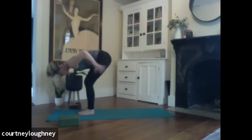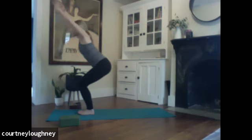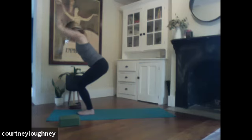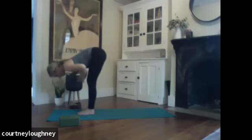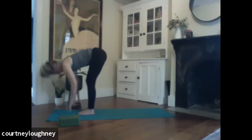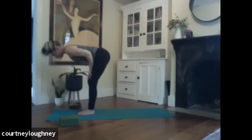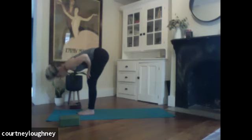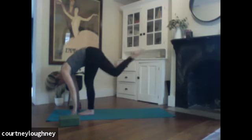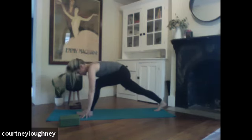Inhale to sweep the arms forward and up. Sit in your chair — utkatasana. And then bringing those hands to heart center and bowing forward. Inhale, coming up halfway. Nice long spine. Exhale to fold. Peeling up right foot this time. Shoot it all the way back. Build your foundation.